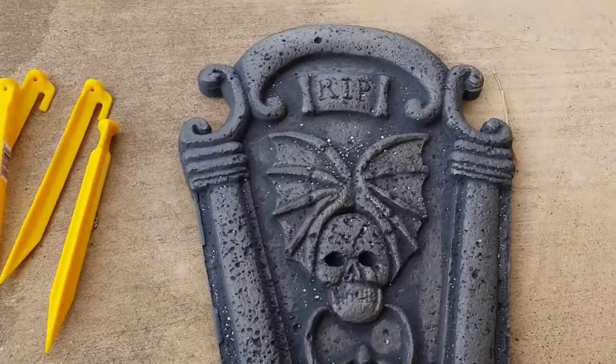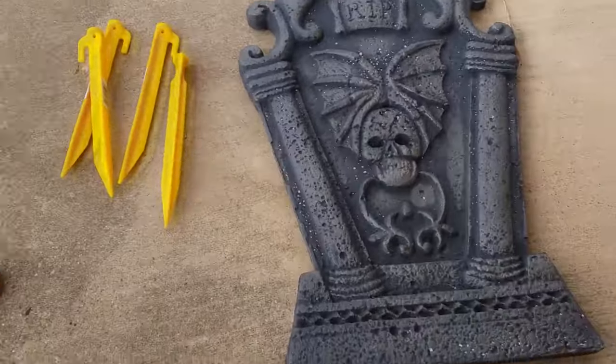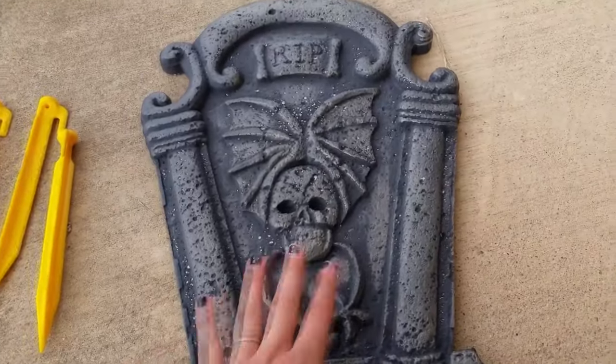Hey guys, it's Jess, and today I will be doing a little how-to video on these styrofoam tombstones.